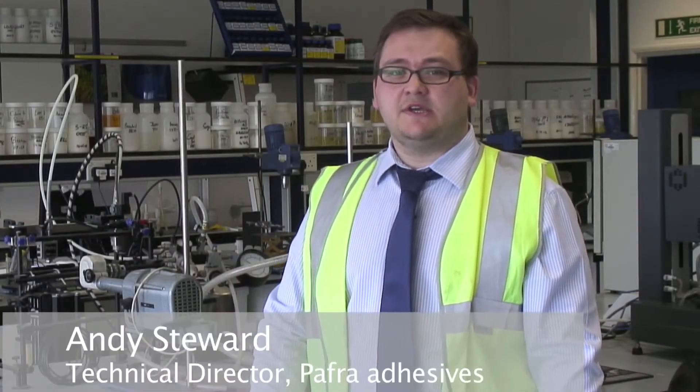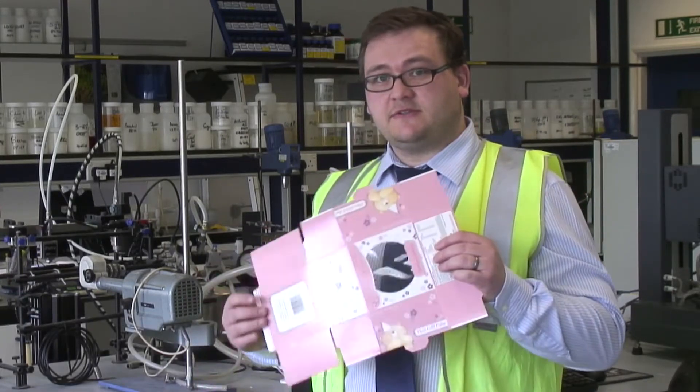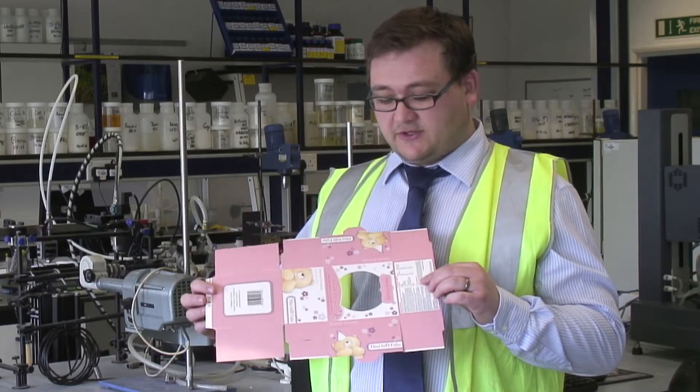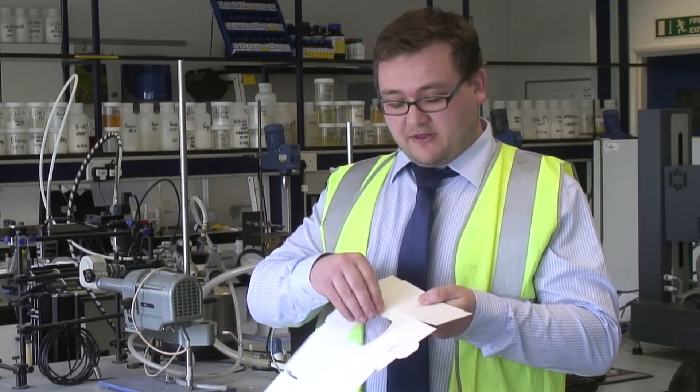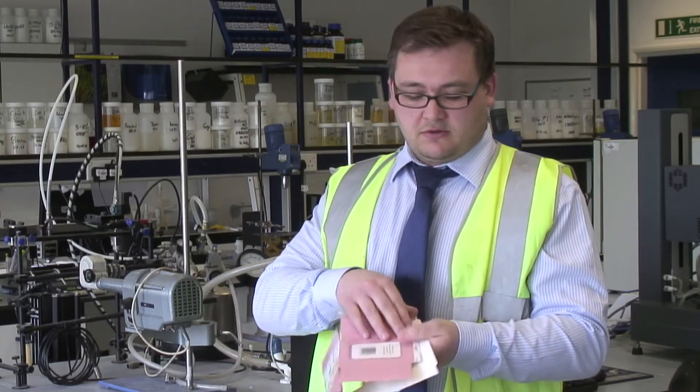My name is Andy Stewart, I'm the technical director here at Pafra Adhesives. Pafra make adhesives for the packaging industry for products such as this, which is a carton designed to take miniature cakes and it has this little window in it here. We bond both the window and also this flap here which is called the side sink.